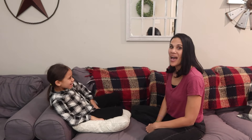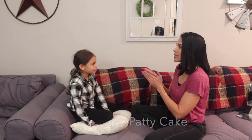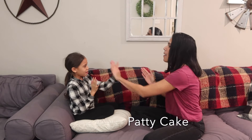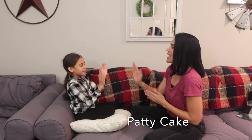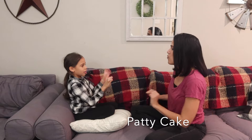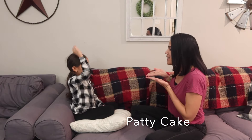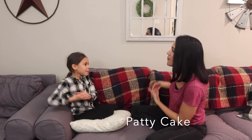What's the first one, Iris? Patty cake. So we're going to be doing a basic clap like this. Patty cake, patty cake, baker's man. Bake me a cake as fast as you can. Roll it and roll it and mark it with a B, and put it in the oven for baby and me.